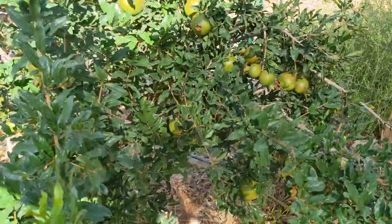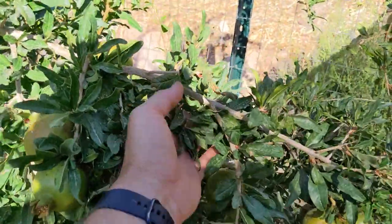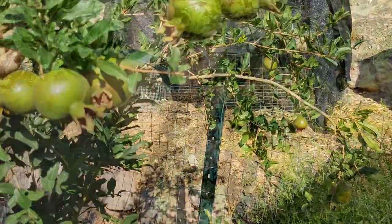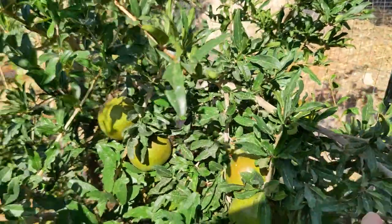If I come over here to this side, look at all of that. This whole entire branch is probably going to break because there are 12 wonderful pomegranates on this thing already.